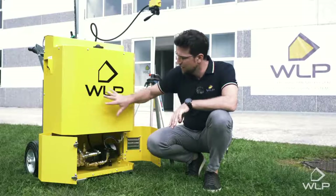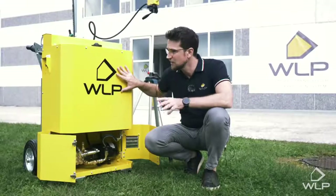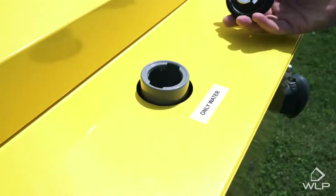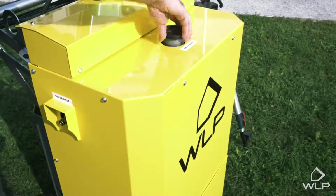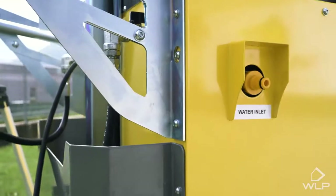In the body we have a water tank which contains 70 liters of water, allowing the system to run for about three hours. For that limited autonomy of three hours, 70 liters of water can be added through this hole here. If you want unlimited autonomy, the machine can be connected directly to a water supply through this nozzle.